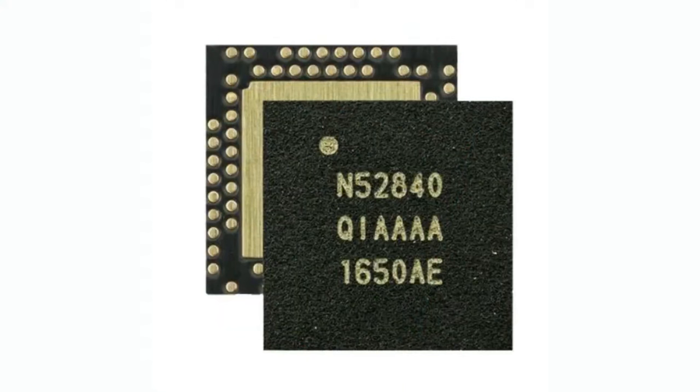The NRF52840 is a Cortex-M4, one megabyte flash, 256K RAM — ultra powerful but ultra low power — Bluetooth Low Energy 5 processor, all in one from Nordic. I think it's their best chip to date. They could make new chips and those will be better, but this was definitely my favorite because it had that Cortex-M4, super powerful, great Bluetooth Low Energy, great low power, excellent SDK support.